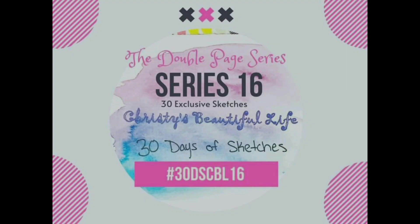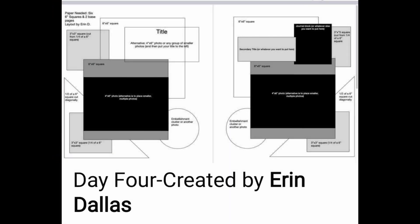Hi, welcome back to my channel. This is Jennifer Scrapping Cain. Today I'm sharing another sketch from 30 Days of Sketches.